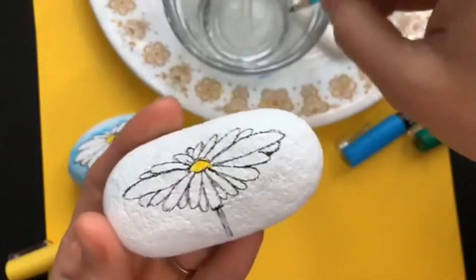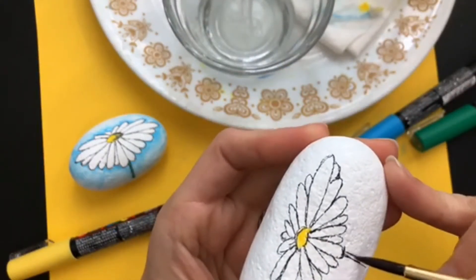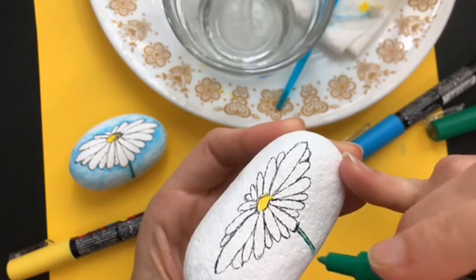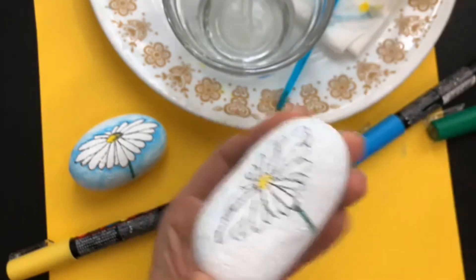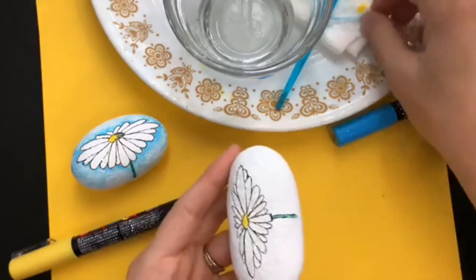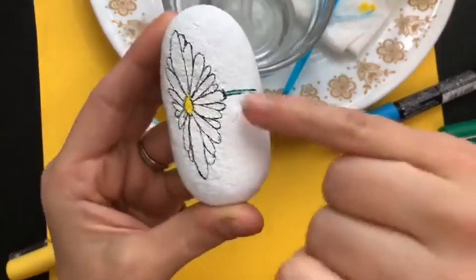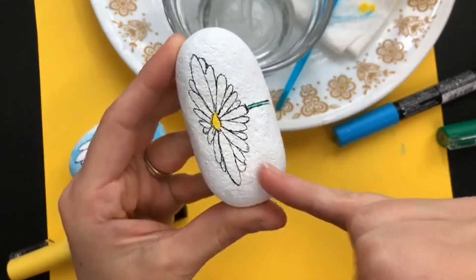Good morning Paula, good morning Patricia. I'm missing the comments today because I've got to take a different angle here. We're going to do a stripe — just add a little stripe of green for the stem. You won't get a lot of watercolor effect on these smaller parts. When it will really start to take effect is when we do our blue.